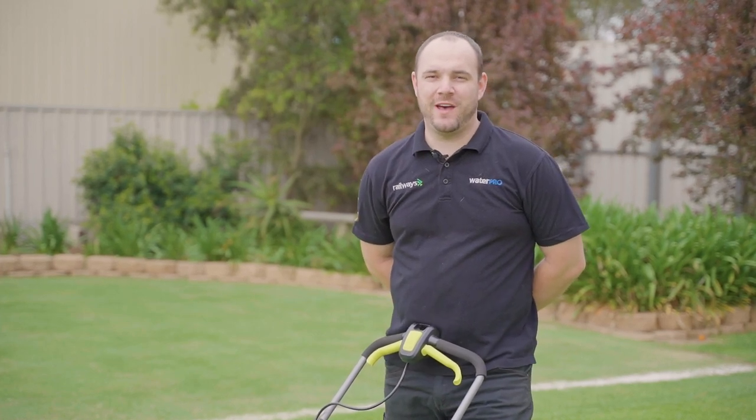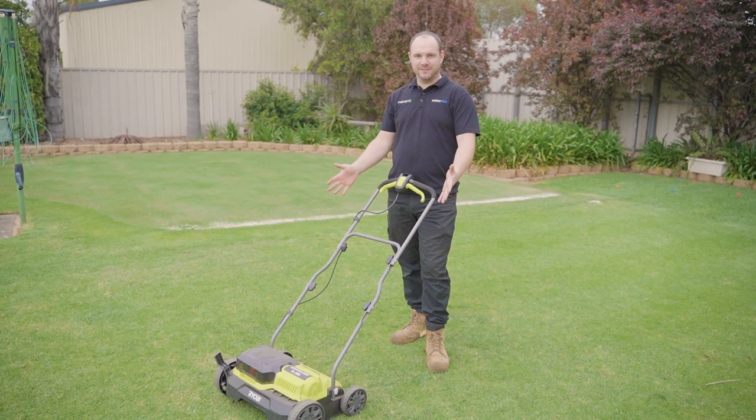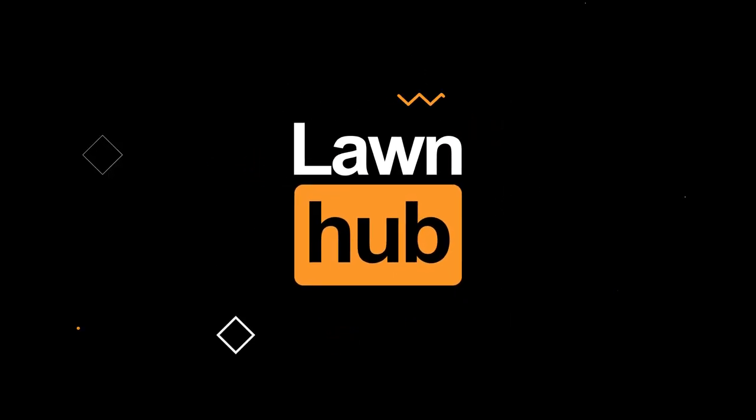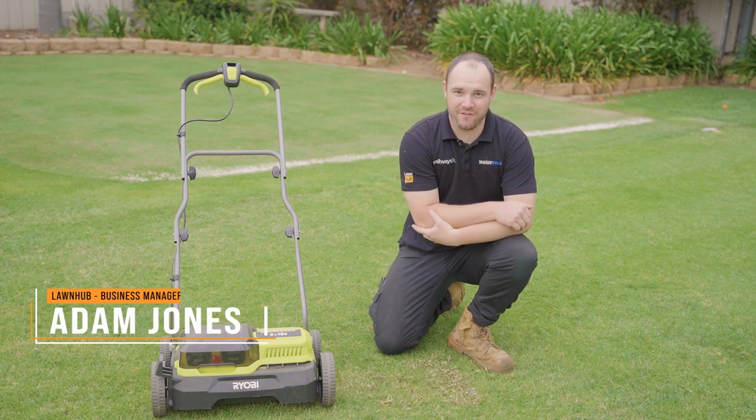Hey guys, Adam here from Lawn Hub and welcome back. In today's episode we're going to be talking about scarifying, so stick around. Alright guys, so scarifying — what is it?